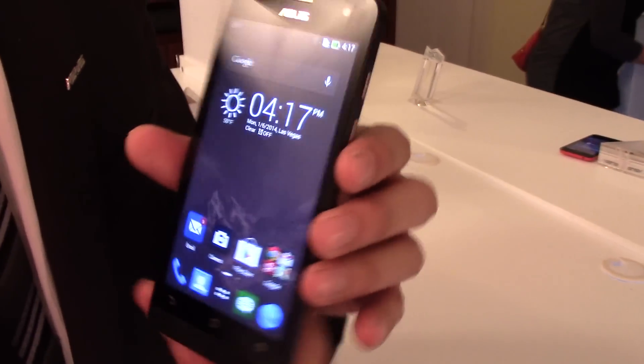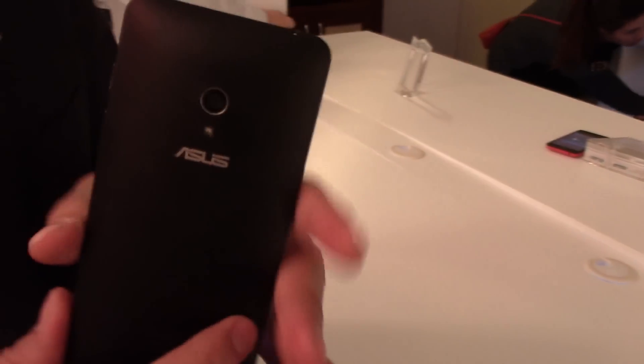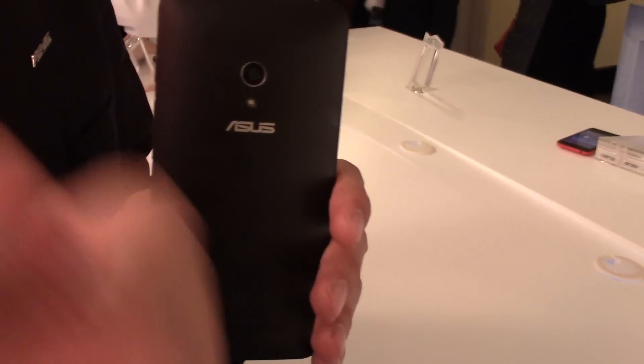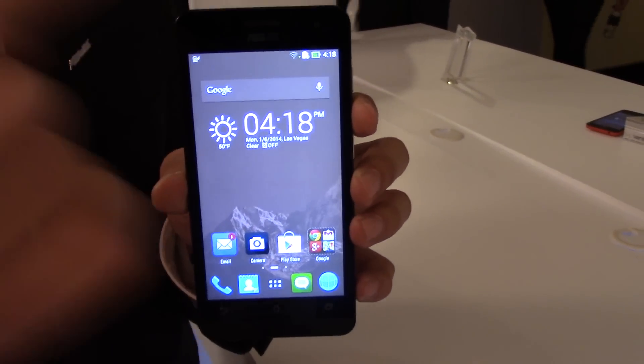There are different color options for these phones — around 5 colors: black, white, red, yellow, and blue. The Zenfone 5 also supports pen input and glove input.